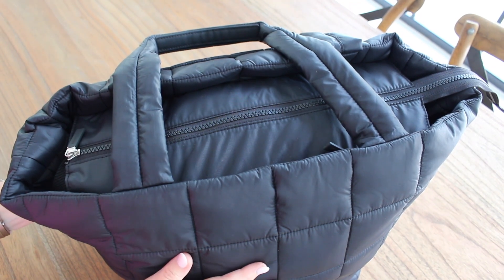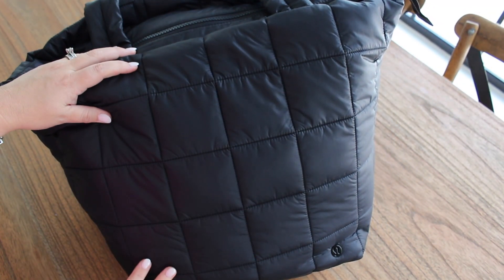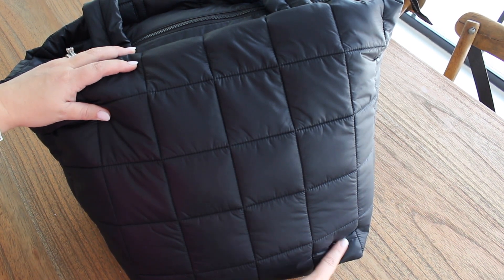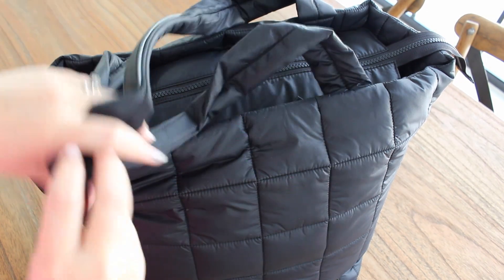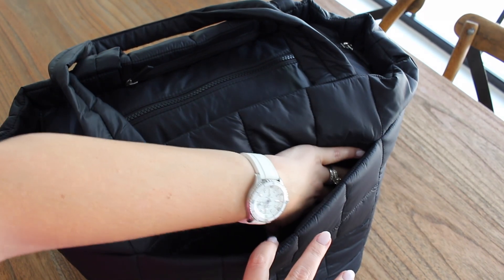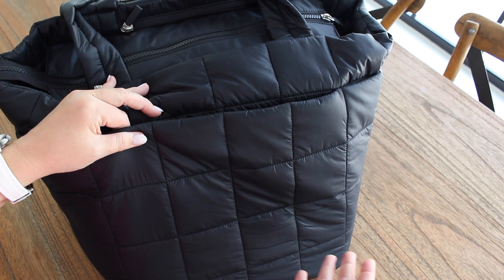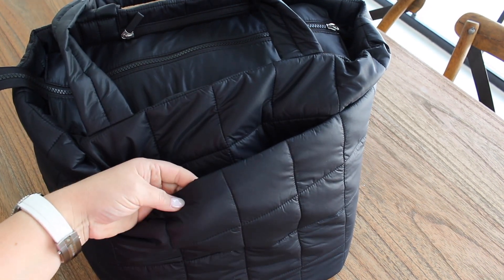Starting with the outside of the bag — on the front there are no pockets. Down at the very bottom you have a very faint Lululemon emblem but no other exterior pockets. On the back of the bag you do have a pocket that zips fully and also unzips if you want to use it as a luggage sleeve. So this would be absolutely perfect to travel with, especially with that luggage sleeve addition.